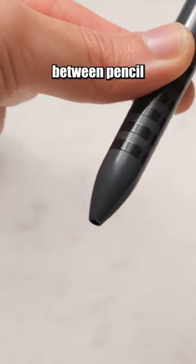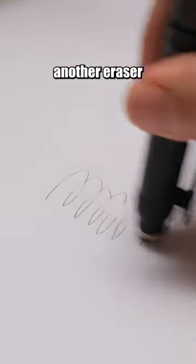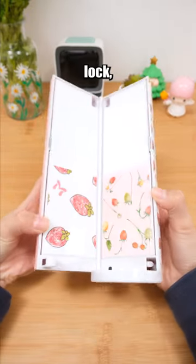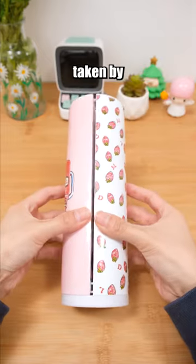This mechanical pencil switches between pencil and eraser with a twist and also has another eraser on the top. The uniqueness of this pen case lies in its combination lock, safeguarding your stationery from being taken by others.